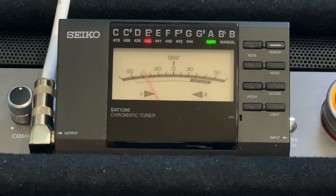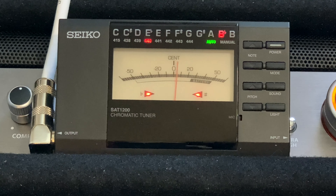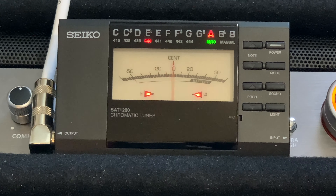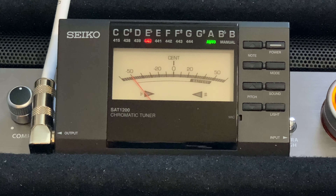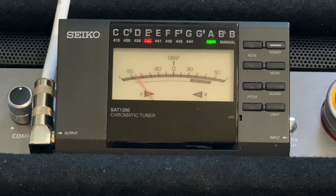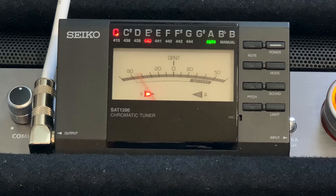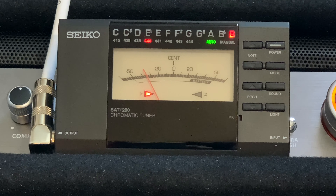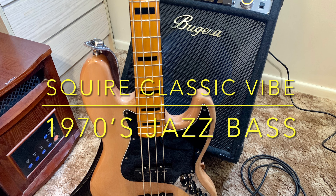That was both pickups cranked all the way up. This is a brand new 2020 Fender Squier Classic Vibe 1970s Jazz Bass — that was a tuning and sound check. Thank you very much for watching the video; we shall see you on down the trail, and adios my friends.